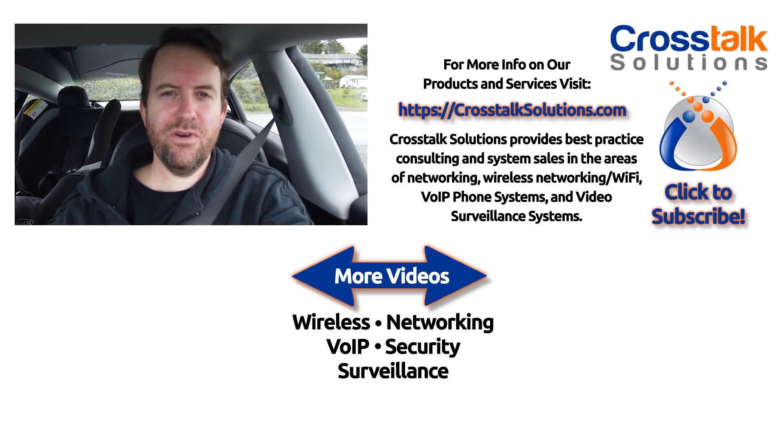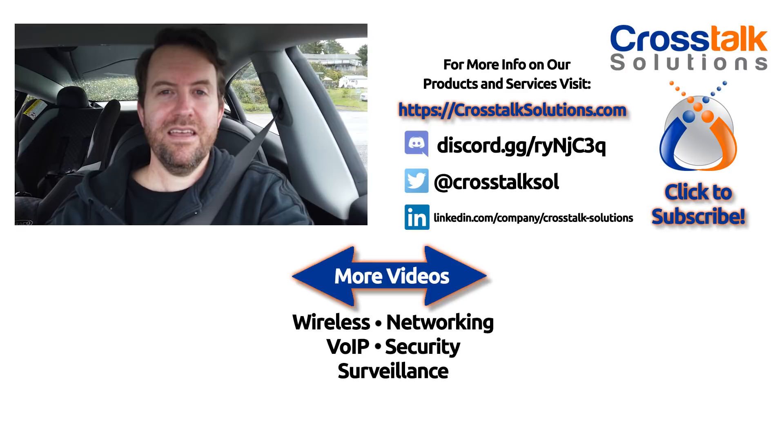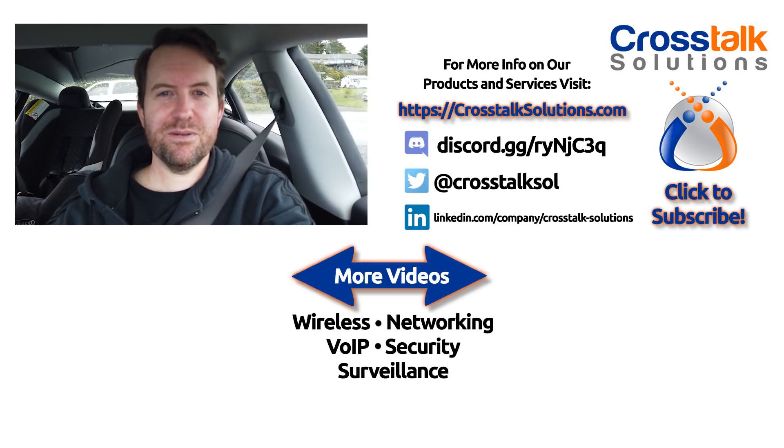I had one more job I was going to append to the end of this video but I'll skip that — I want to get this video out. I've been filming it over the course of just over a week. I hope you enjoy another look at On The Road with Crosstalk Solutions. If you enjoy this video, give me a thumbs up, and if you'd like to see more videos like this, hit that subscribe button down below. Thank you so much for watching and we'll see you in the next video.